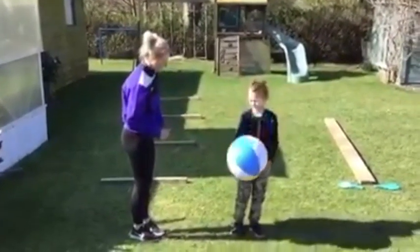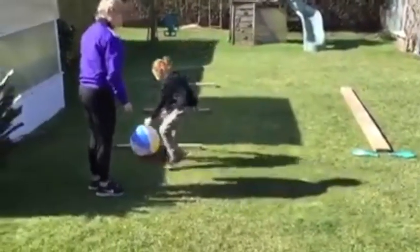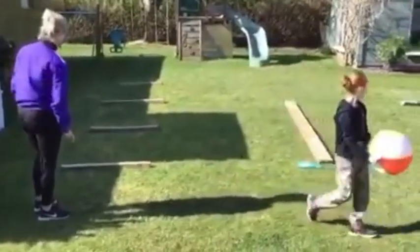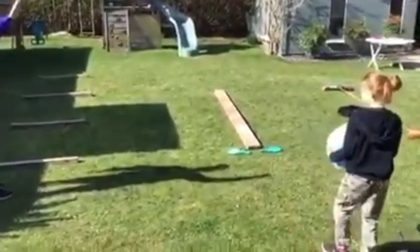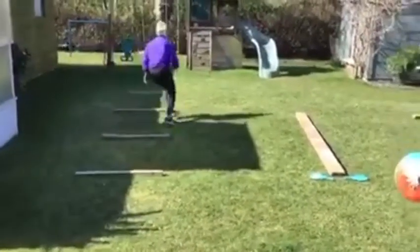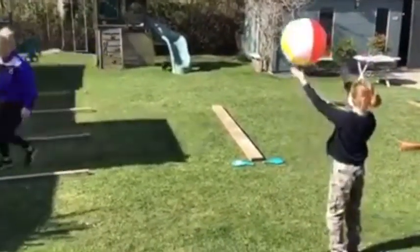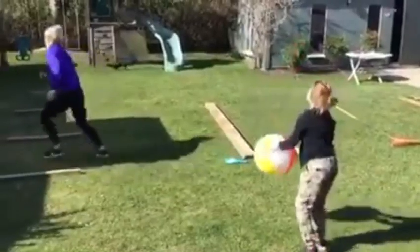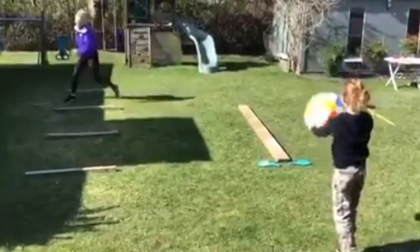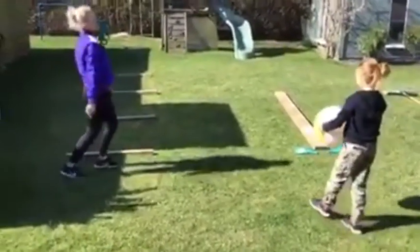Brooke, are you ready? You're going to count your numbers and I'm going to start, then we're going to switch over. You tell me when to start. 3, 2, 1 — and counting: 1, 2, 3, 4, 5, 6, 7, 8, 9, 10, 11, 12, 13, 14, 15. Brilliant, thank you.